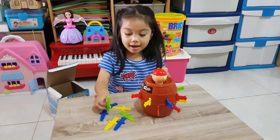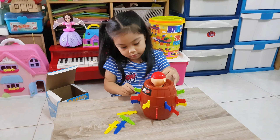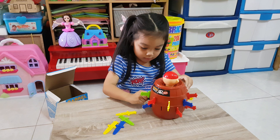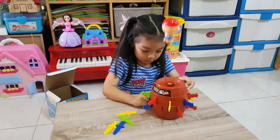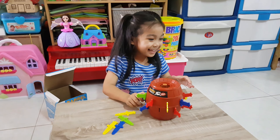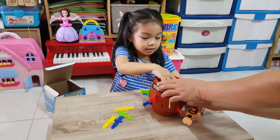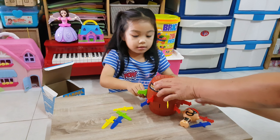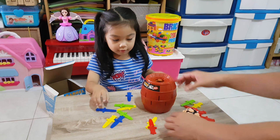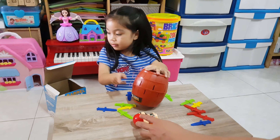Do you like that toy? Yeah. Why? There it is! Do it again. Okay. Remove all the swords. You have to take out all the swords. And then what you're going to do - push that one. Oops.